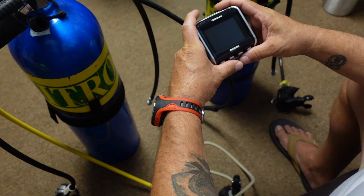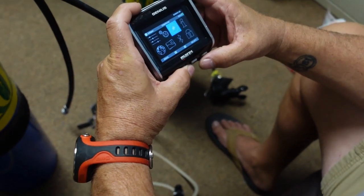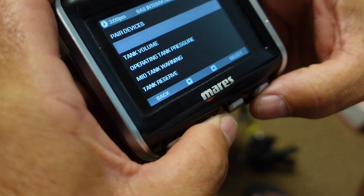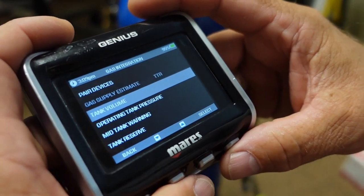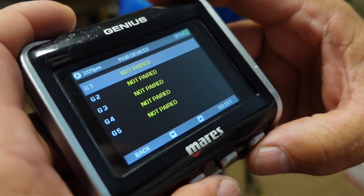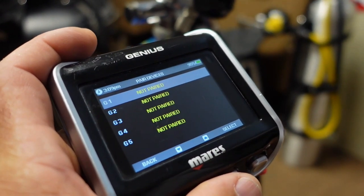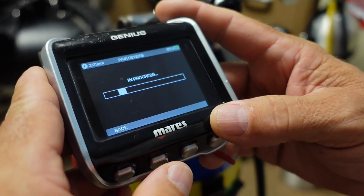My dad is going to walk you through how to pair both transmitters to your computer. First, turn on the Genius and go to dive set, then go down to gas integration. Once in gas integration, don't go to pair devices immediately — go down to tank volume first and set up both tanks so you can get your right SAC rate and RMV rate. Here you can see gas 1 and 2 are both at 80 cubic feet. Then go back up to pair devices. For gas 1, it's not paired yet — just turn on the cylinder, give it a second, select gas 1, and it's going to send a signal from the transmitter into the computer and pair the system up.